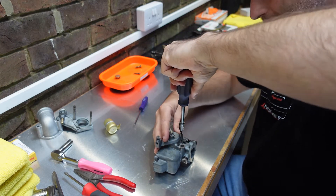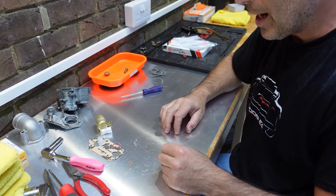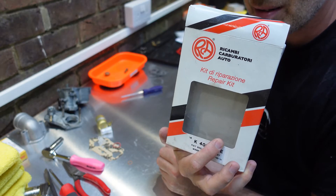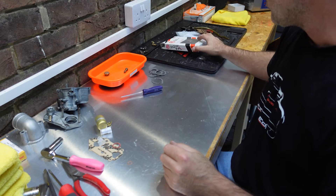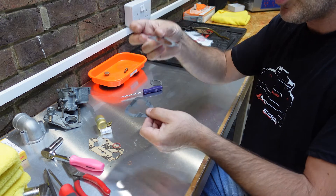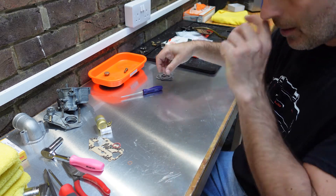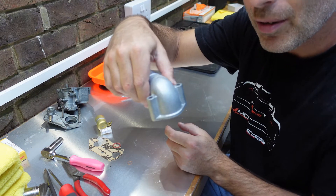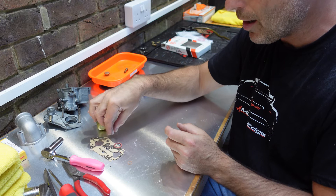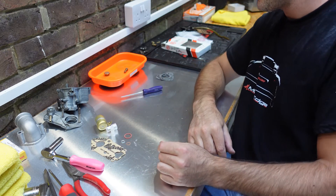In our rebuild kit, which comes in a box like this available from Fiat parts suppliers, you'll get new gaskets for the top and bottom of the carburetor - one sits on the head, one sits on the bottom of the carb. You also have the gasket for the intake pipe, a new float needle, a new strainer, and a couple of washers for bits and pieces inside the carburetor.